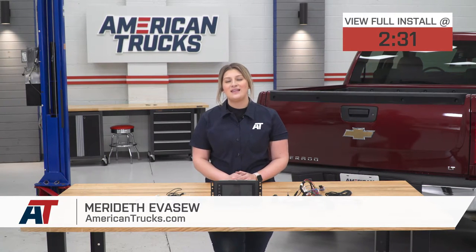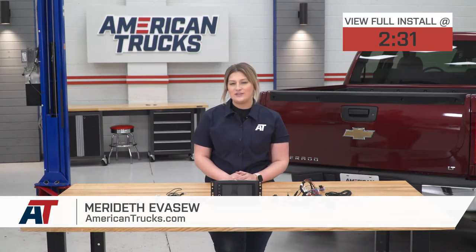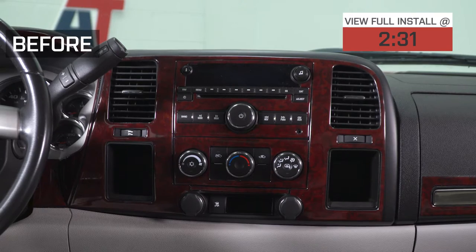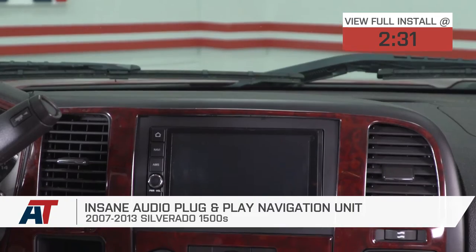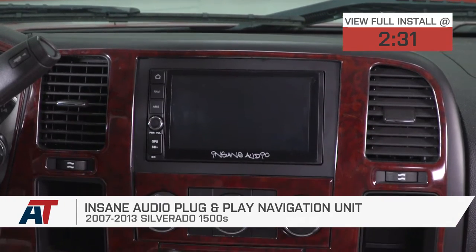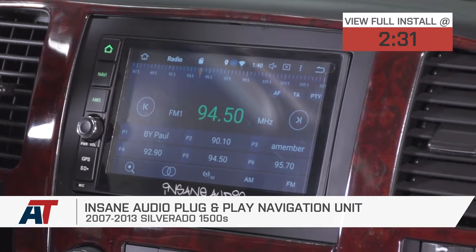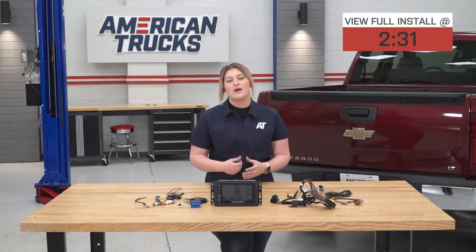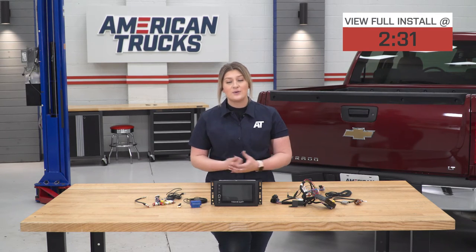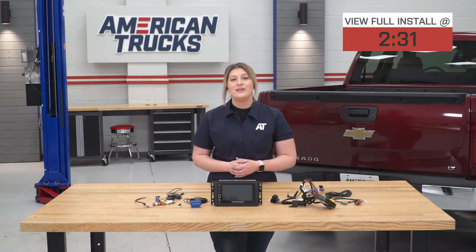Hey guys. So today we're checking out the Insane Audio Plug-and-Play Navigation Unit, fitting all 2007 to 2013 Silverado 1500s. Now, if you're in search of a big upgrade to your factory head unit, this option by Insane Audio is going to be one you're going to want to take a look into. This is going to not only be a navigation unit, but also a multimedia center with a number of different features, adding a more modern feel to the inside of your Silverado while giving you a ton of features that your factory unit was unable to give you.